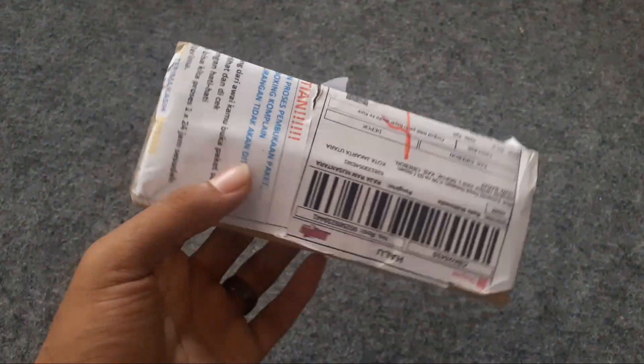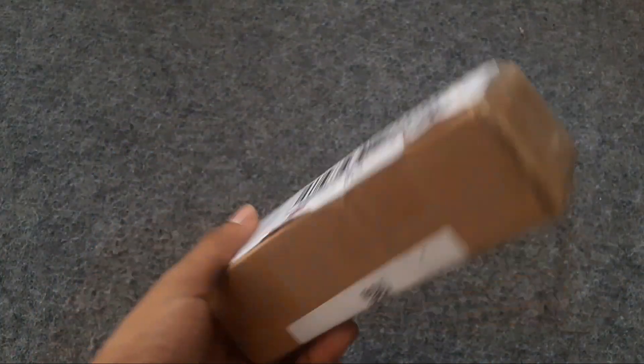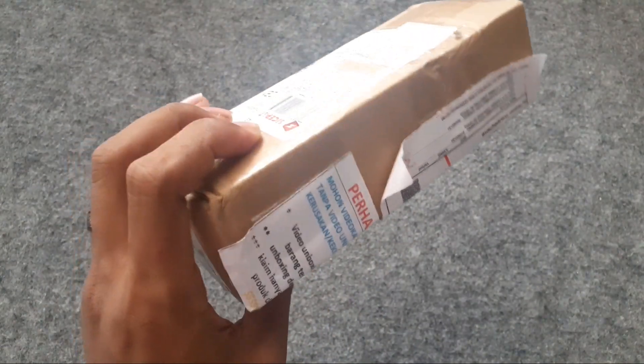Hey guys, disini ada sebuah RAM ya, ini RAM untuk PC atau Long Dim. Oke, seperti apa isinya, mari kita unboxing bareng-bareng ya. Mari kita unboxing dari belakang aja guys.